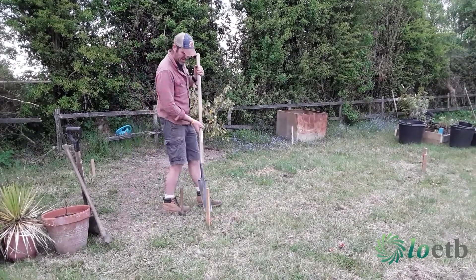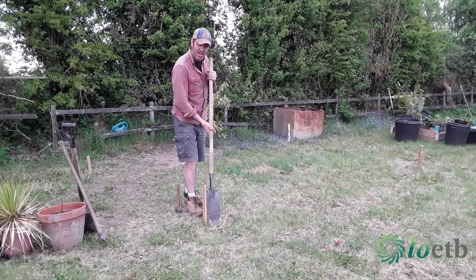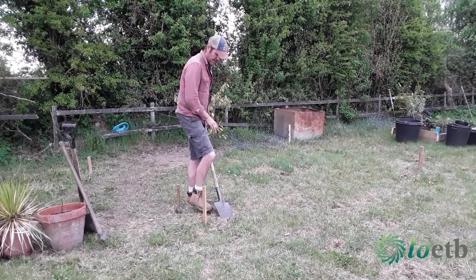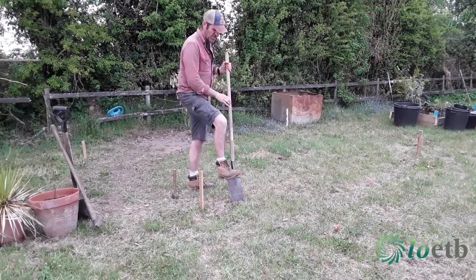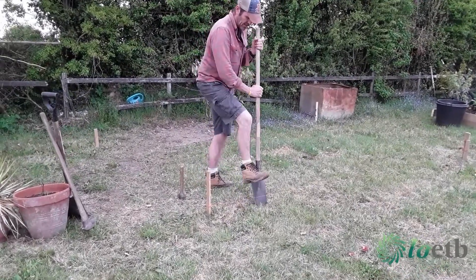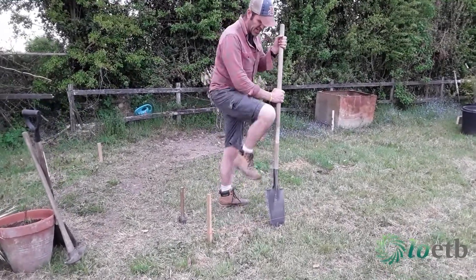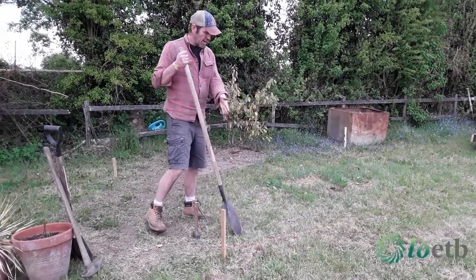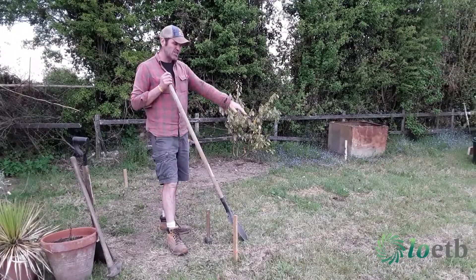I'm going to use my spade and, using that piece of string as a guide, I'm going to make sure I split that sod nice and clean, nice and sharp, staying faithful to that line as I go. What that will ensure is that when I do that on all four sides, I have a nice split sod.